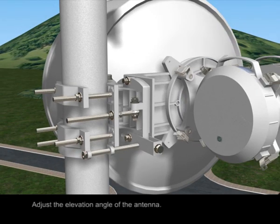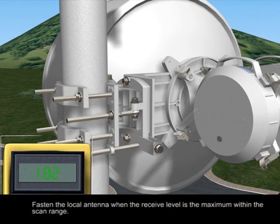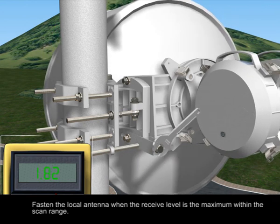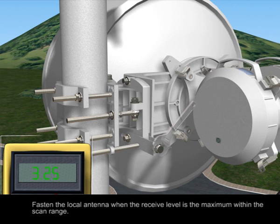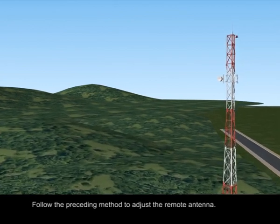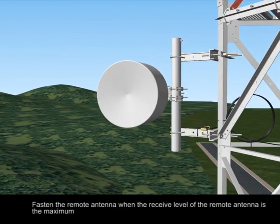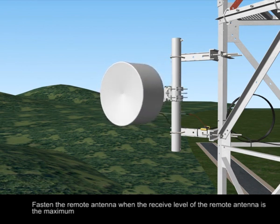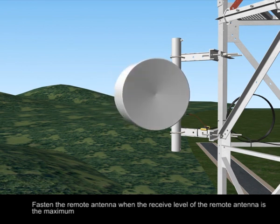Adjust the elevation angle of the antenna. Fasten the local antenna when the received level is the maximum within the scan range. Follow the same method to adjust the remote antenna, and fasten the remote antenna when the received level of the remote antenna is the maximum.